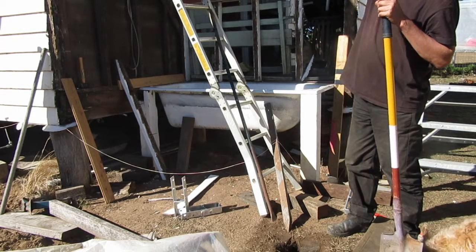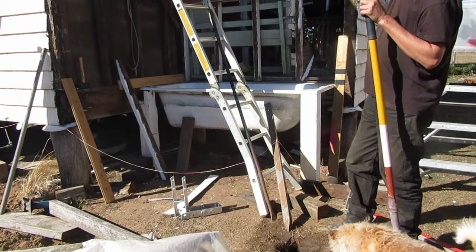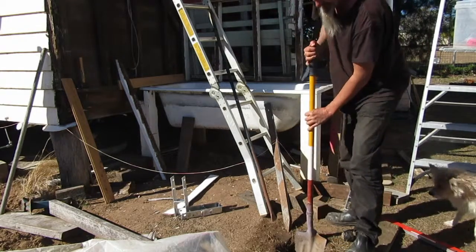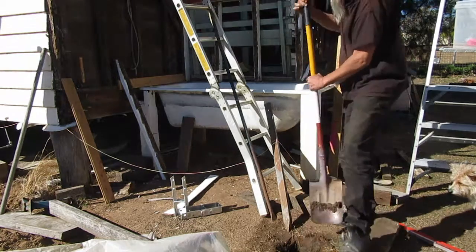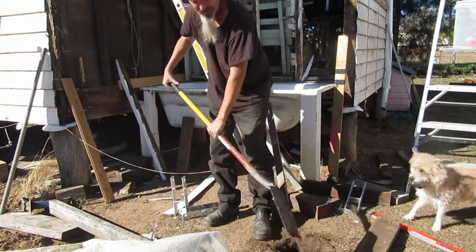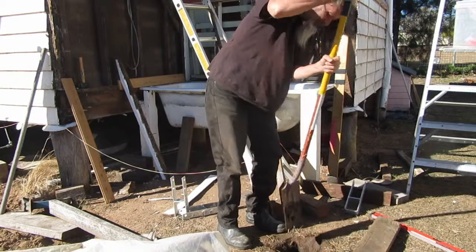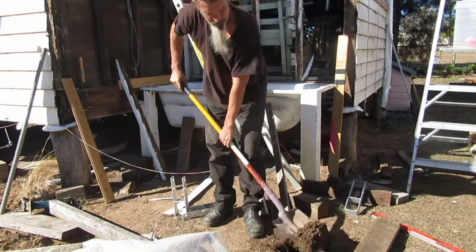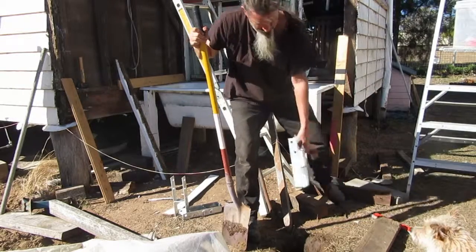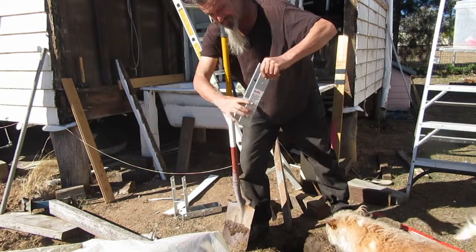It attaches right up there at the top and then I run the roof rafters down to this post. So I need to get this one in so that I've got the whole thing basically mapped out and I can repeat more things as I go. So I just filled this hole with water — it's a little bit difficult digging.